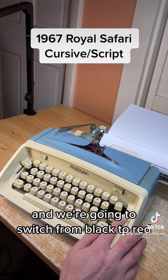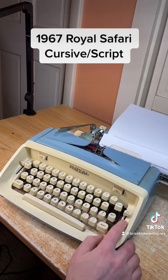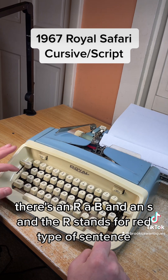We're going to switch from black to red. To do that you switch this switch up here — there's an R, a B, and an S. The R stands for red. Now typing a sentence in red.